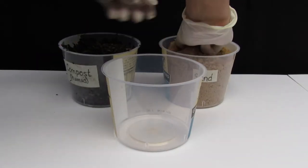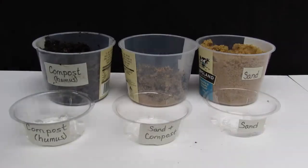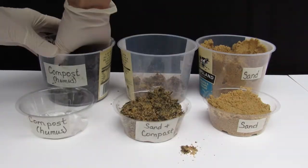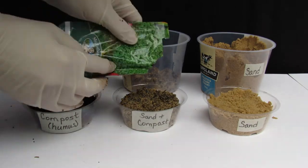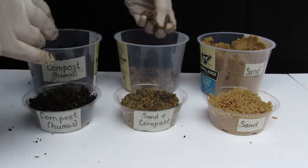To start your experiment, mix equal amounts of sand and compost in the empty container. Place the compost, the mixture, and the sand into labeled pots. Plant your seeds — I'm sprinkling on the cress seeds then covering them with a very thin layer of soil.